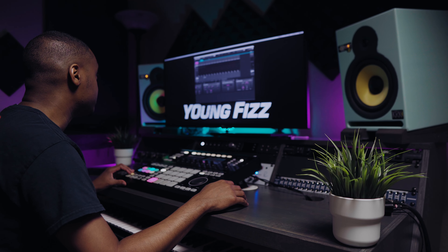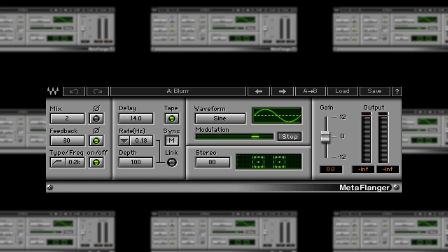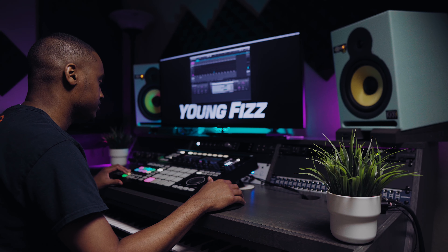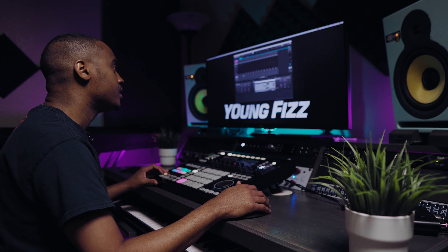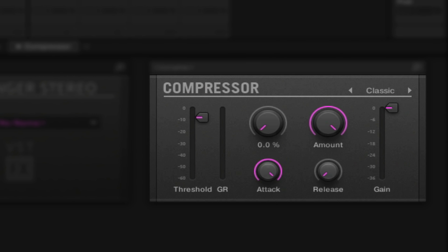The next plugin I'm using is the Metaflanger — it's on the blur setting, just going back and forth, giving it space and a nice movement type of feel. Last but not least on this one, I'm using a compressor to tame everything and glue it together. Got the attack allowing all the transients to pass through, the amount at 100%, and the release at 40 milliseconds.